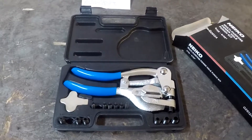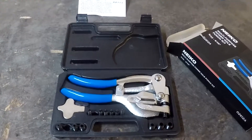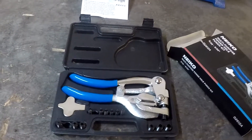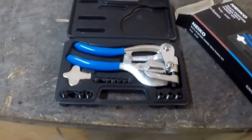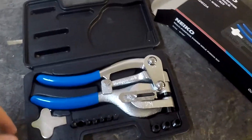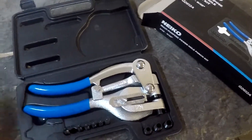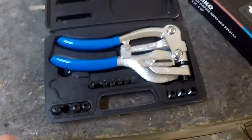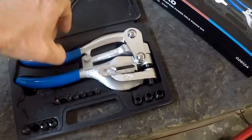I got this Nikko multi-purpose power hole punch kit — it measures from 3/32 to 9/32 of an inch. I'm going to show how that works. I've already punched a couple holes with it and it seems to work okay.